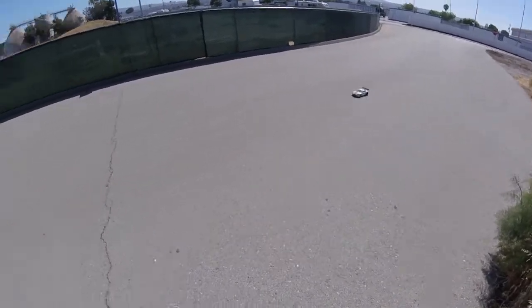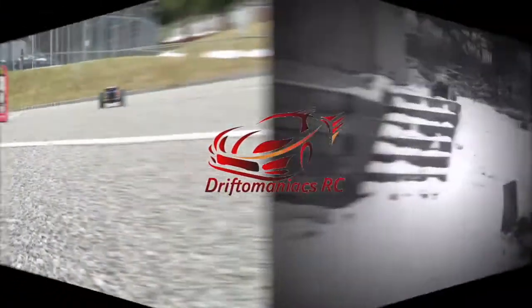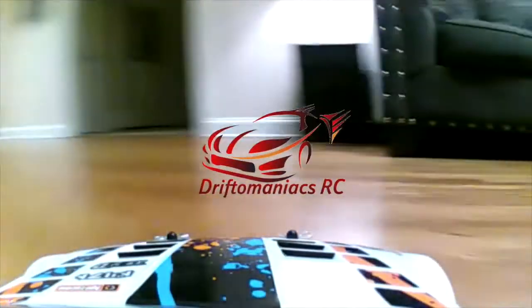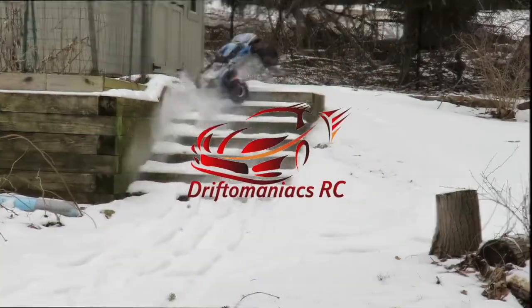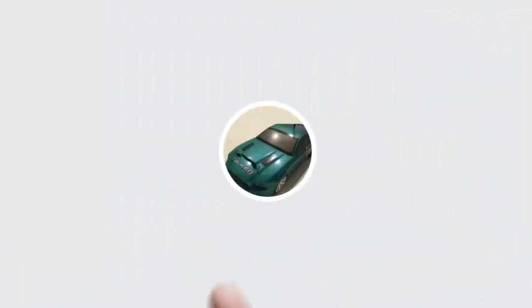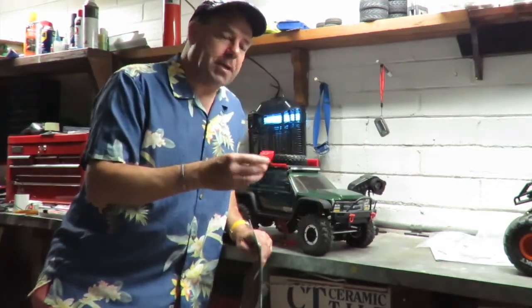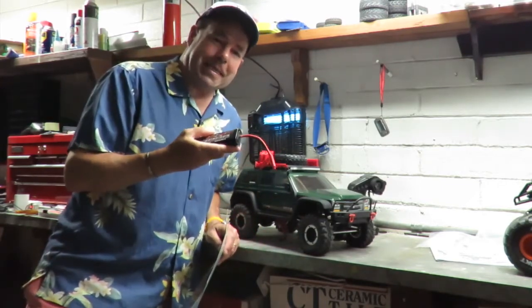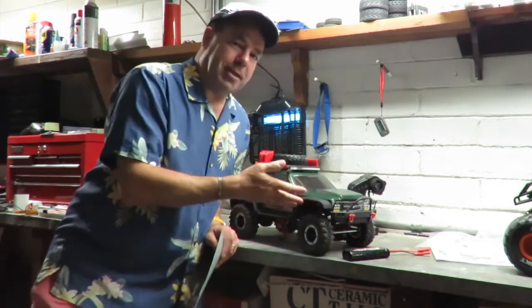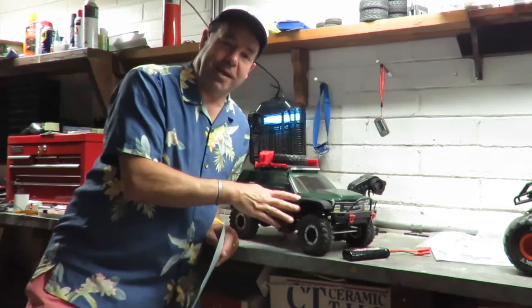So how fast do we think the Redcat Everest Gen 7 Pro is going to be on 3S? Well, on a stock NiMH pack we got a staggering six miles an hour. However, you need to bear in mind this is a rock crawler — it's not all about top speed. The six miles an hour is actually probably a good indication that this thing is going to be a very good crawler indeed.